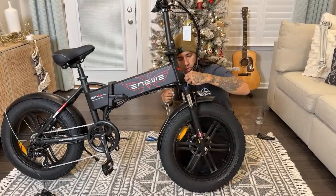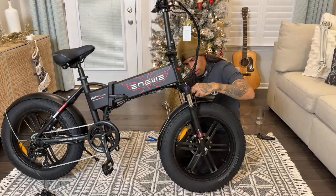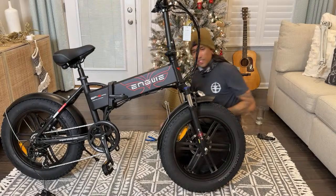For some reason it feels weird. The struggle continues. Still struggling. Eddie, for those just joining — Engwe EP2 Pro electric bike.